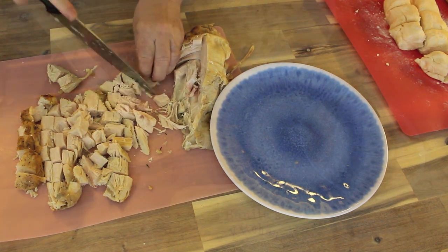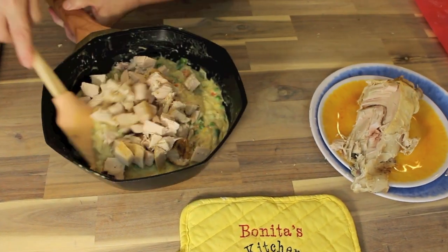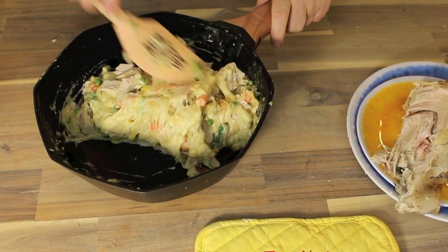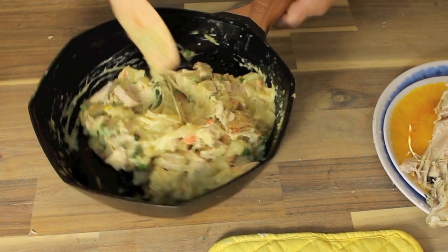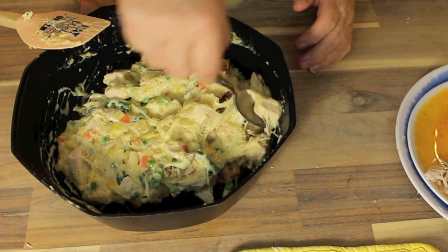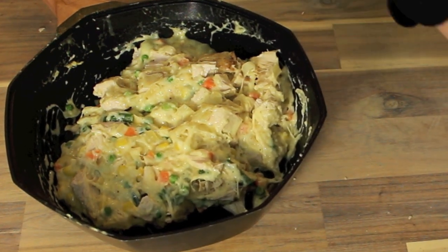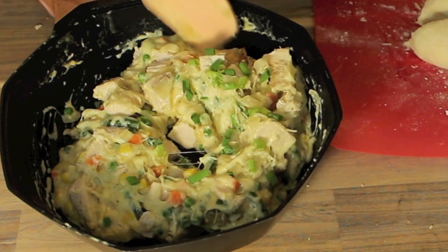Now I'm going to toss that chopped turkey into the sauce and fold it in with the cream. All of that filling is going to be absolutely delicious in that pastry. Flavor it up the way you like it — your family is going to love it. I'm also going to toss in a couple of stalks of green onion just for that added flavor, and that's all we need to do there. Now let's get back to our pastry.